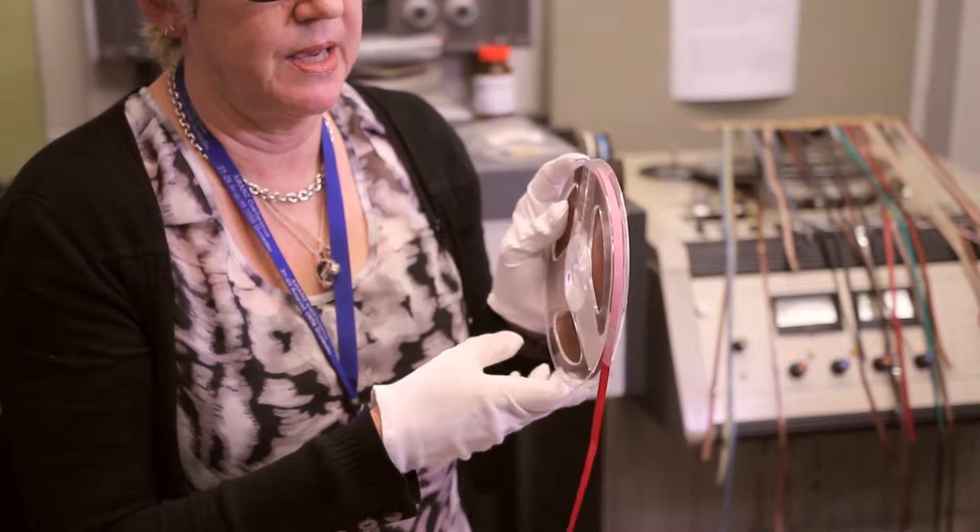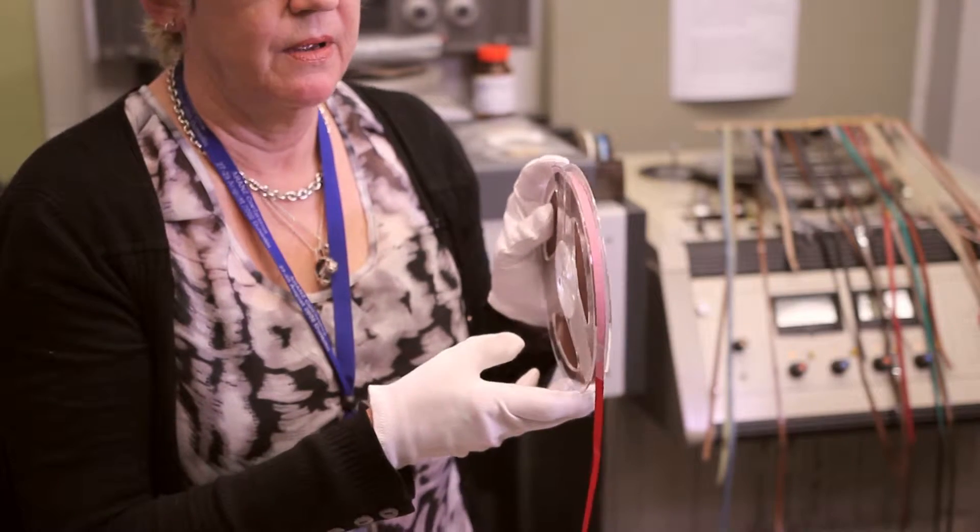I've done one tape that took me probably about a good day to remove — there were nearly a hundred splices in it, which was pretty intense.